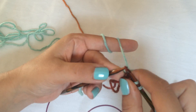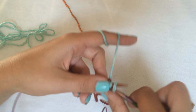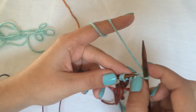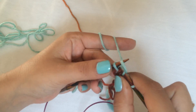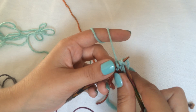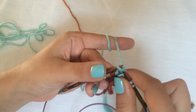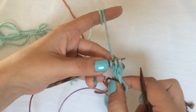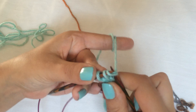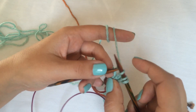You knit those three stitches and slip them back onto the left needle and repeat. Don't turn your work for this. Just repeat this a couple of times. It's better if it's not very neat and tidy but you have looser stitches — that way your I-cord won't be too tight but will have a little give.